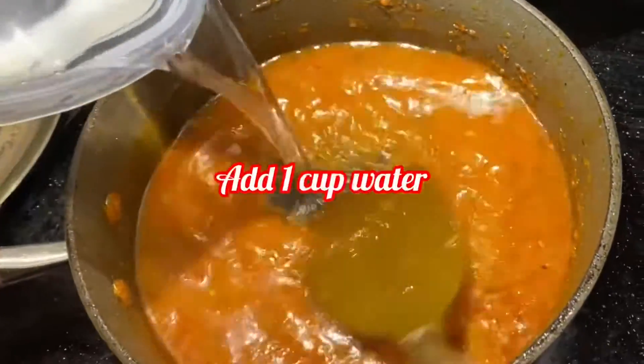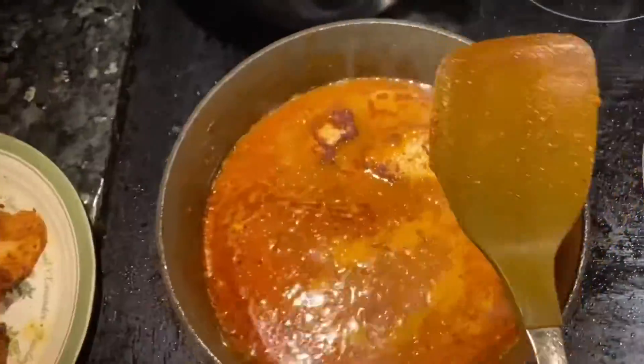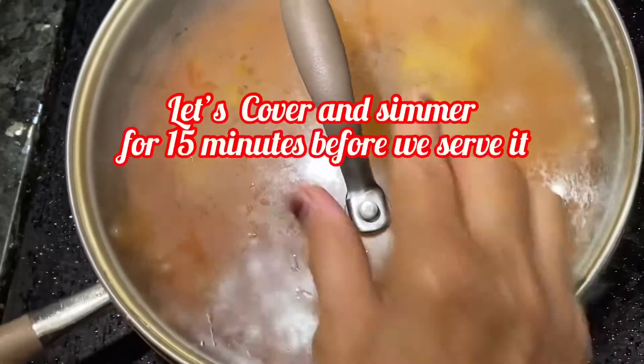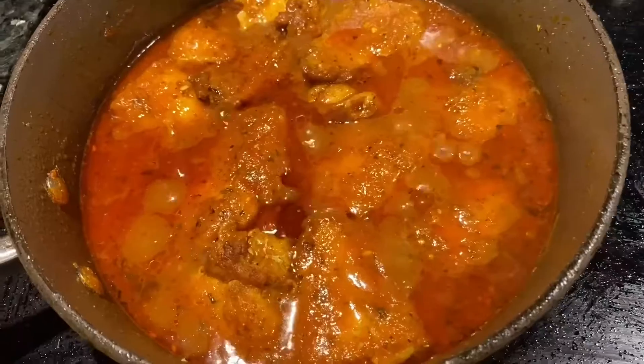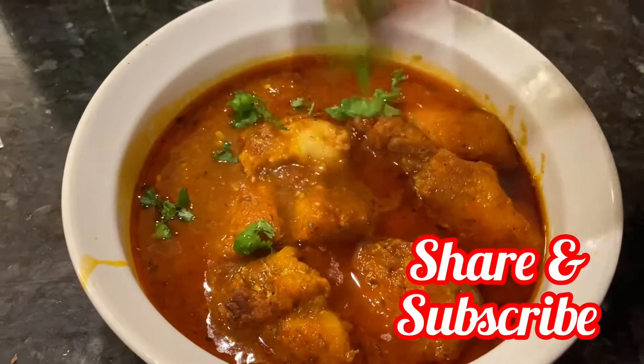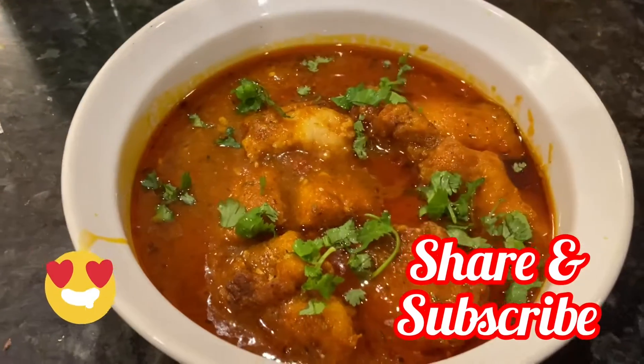You can add water to your choice if you need the thickness of the gravy. We don't have to stir it, just keep it in low flame. Almost my fish curry is ready. I hope you like my video, please share and subscribe.